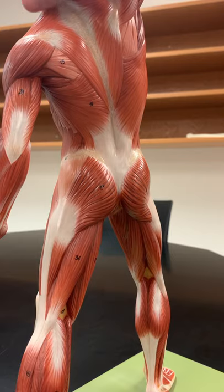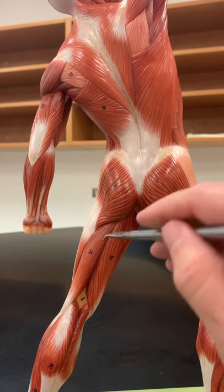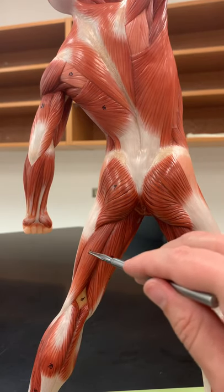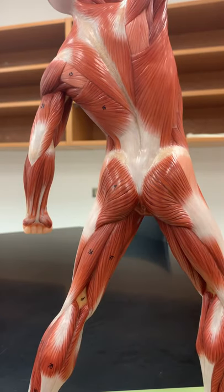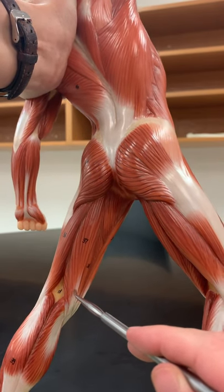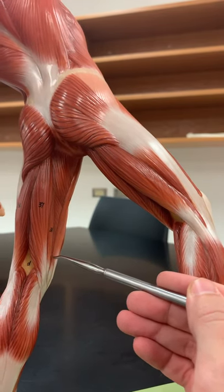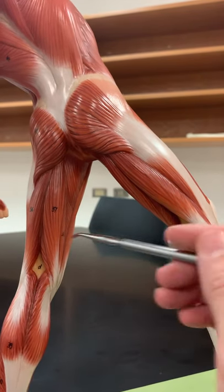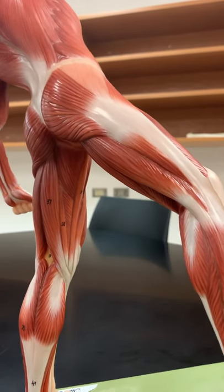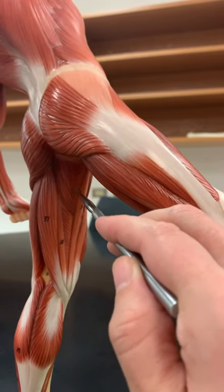On the posterior thigh, we have the three muscles that make up the hamstrings — one on the lateral side and two on the medial side. The one on the lateral side is called biceps femoris, similar to biceps brachii in the arm. The two on the medial side have 'semi' in the name: semitendinosus on top, and then spread out underneath is semimembranosus. From this viewpoint you can also see gracilis going straight up and down, with the larger adductor muscles beside it.